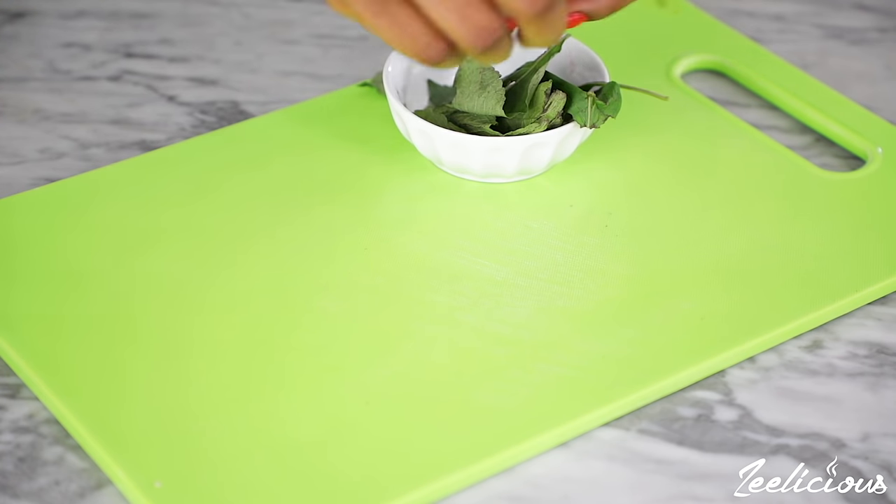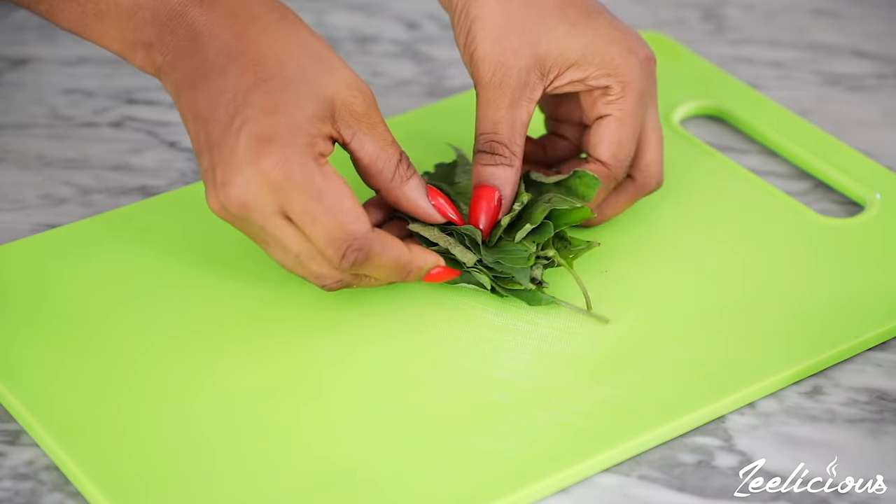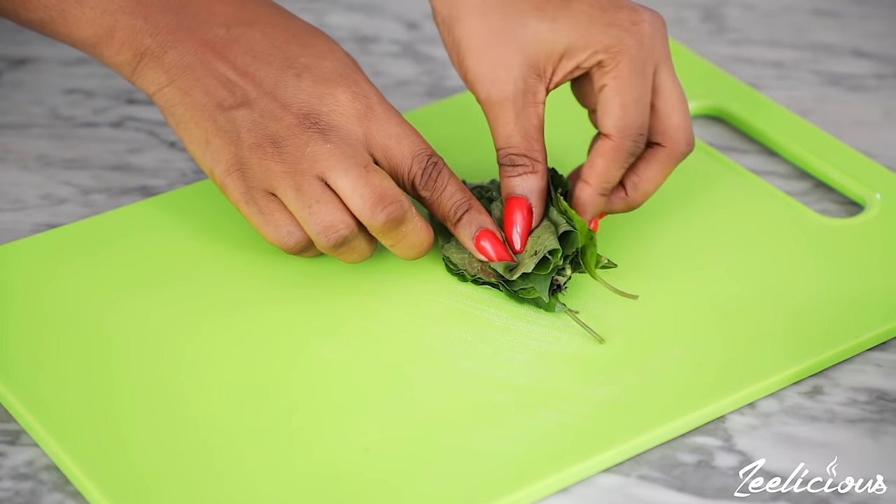While it is cooking, chop up some scent leaves. Lay the leaves over each other, roll them, and use a sharp knife to cut them into shreds.